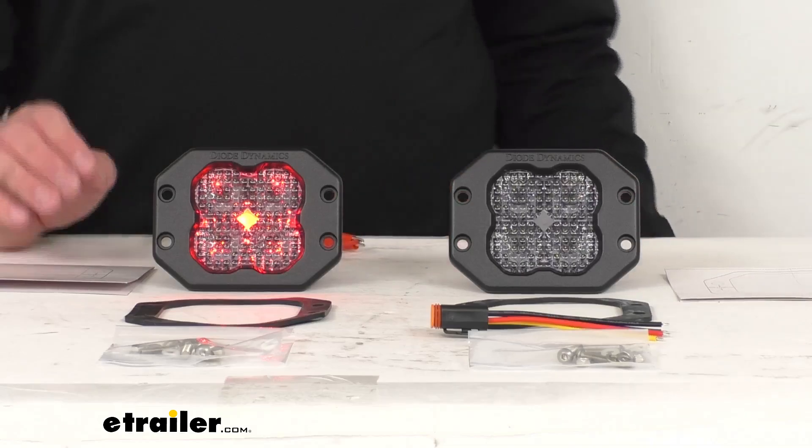I want to go ahead and turn my studio lights off here just to give you a better look at these lights. I'm going to back out to my wide view. Right now you still see that red backlight, and that backlight is going to add a little bit of a touch of style to your vehicle or add a little bit of visibility when you're not using that main beam.